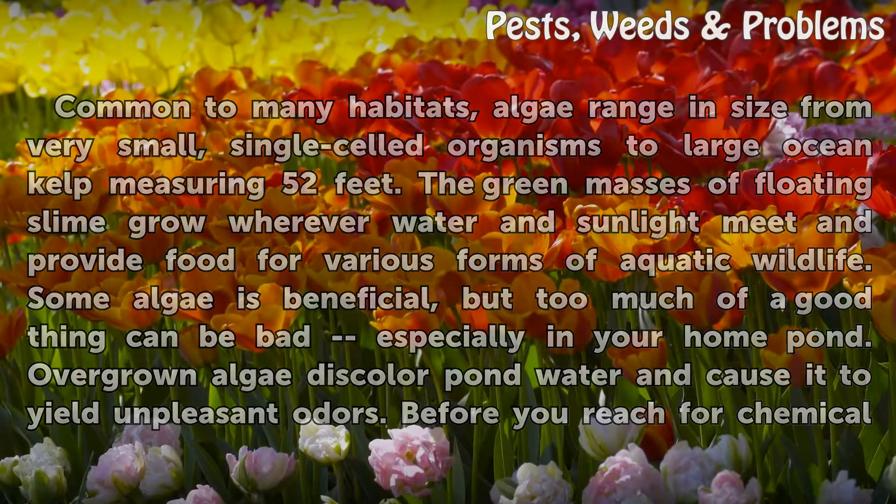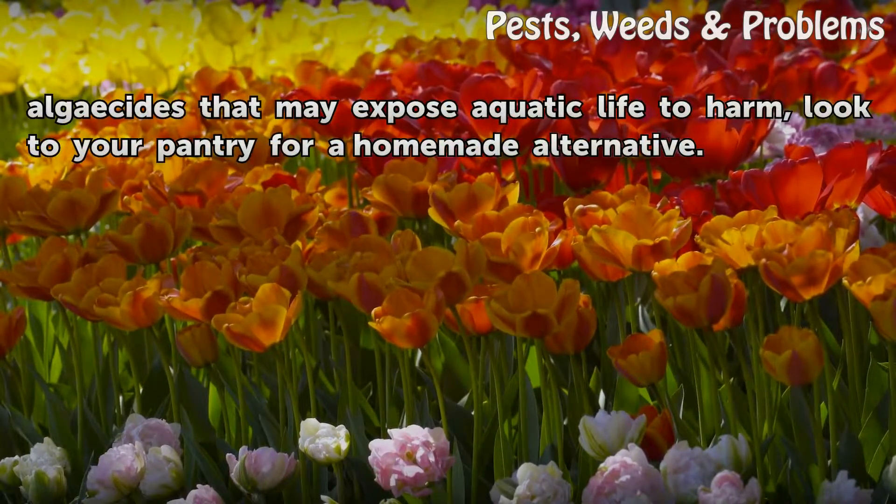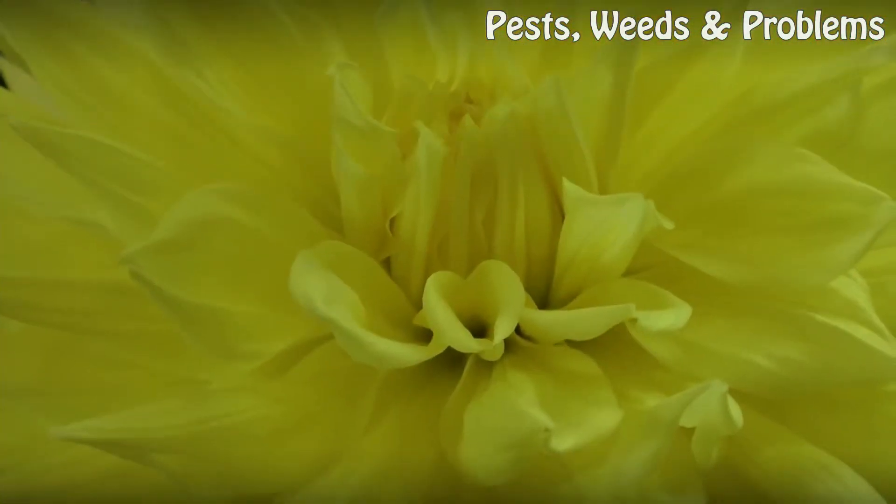Overgrown algae discolor pond water and cause it to yield unpleasant odors. Before you reach for chemical algaecides that may expose aquatic life to harm, look to your pantry for a homemade alternative.